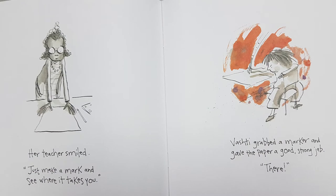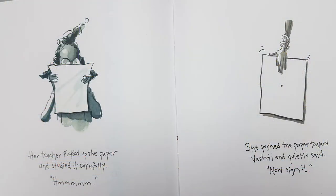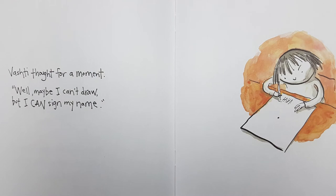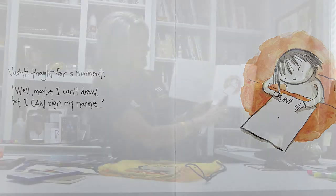'Very funny,' said Vashti. 'I just can't draw.' And you can see that the teacher's looking at the paper and her teacher smiled. 'Just make a mark and see where it takes you.' Vashti grabbed a marker and gave the paper a good strong jab. You can see it's got his ink pen or his pencil. The teacher picked up the paper and studied it carefully. She pushed the paper toward Vashti and quietly said, 'Now sign it.' Vashti thought for a moment — well, maybe I can't draw, but I can sign my name — and you can see Vashti signing her name.